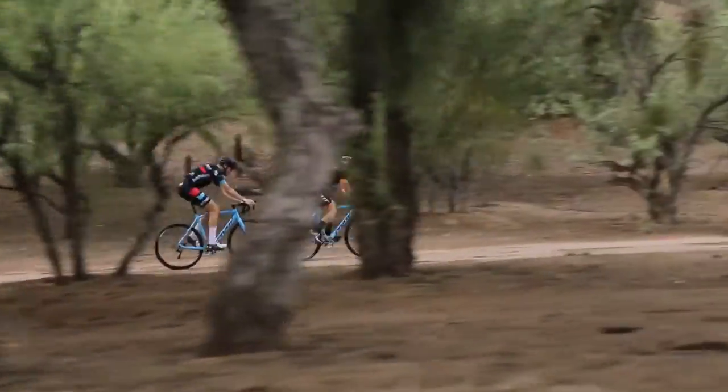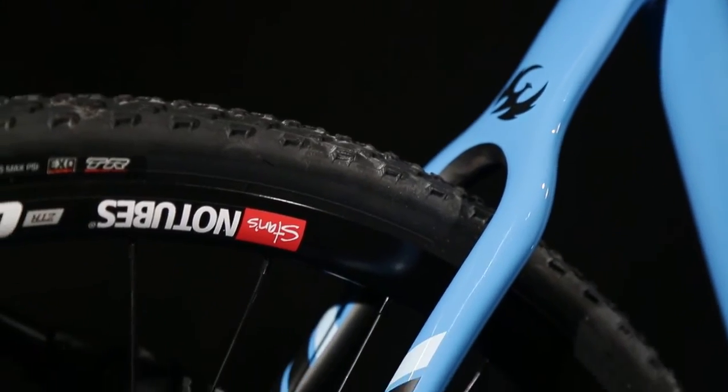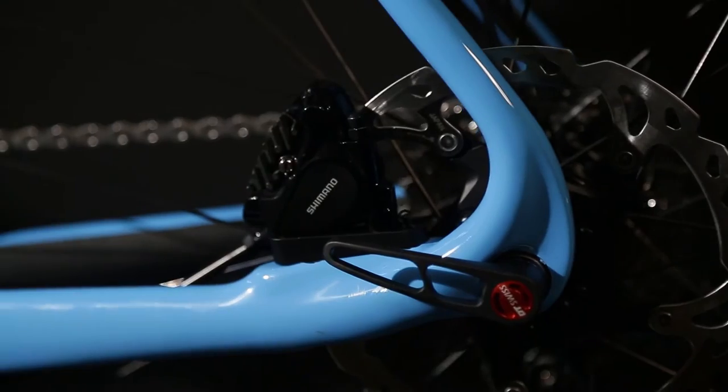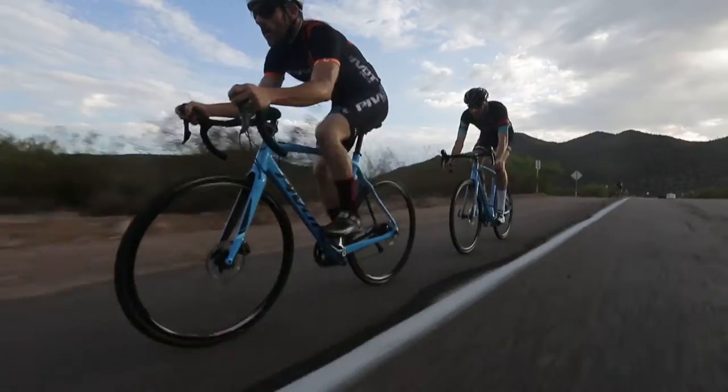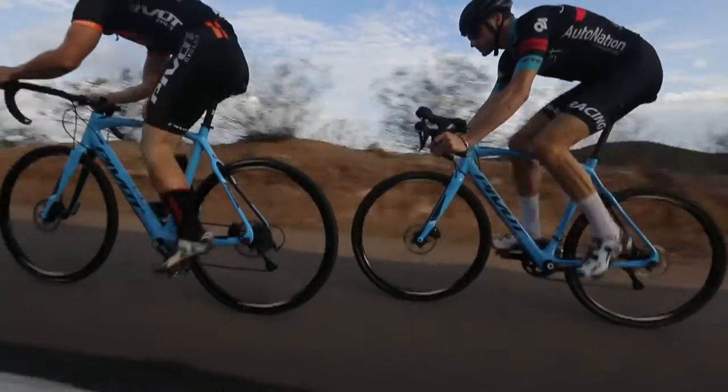For 2016, the Vault received a major update. We increased rear tire clearance, changed to Shimano's new more compact flat mount disc brake design, and updated the rear wheel spacing to 142 millimeter with a 12 millimeter through axle.